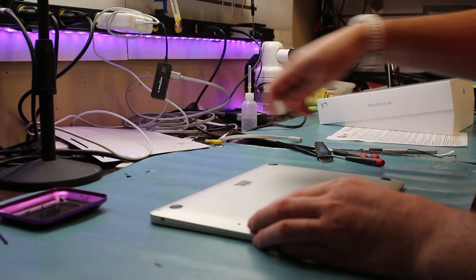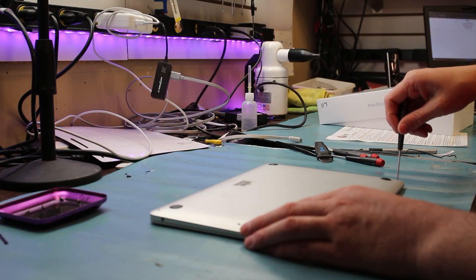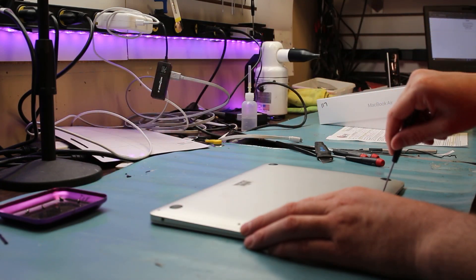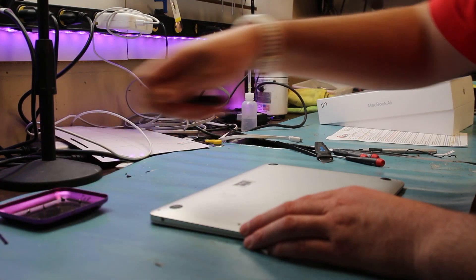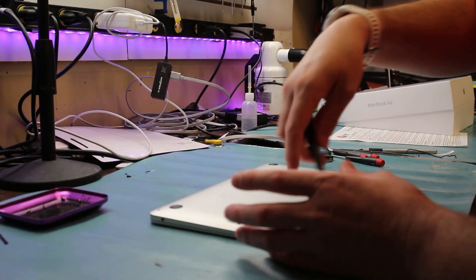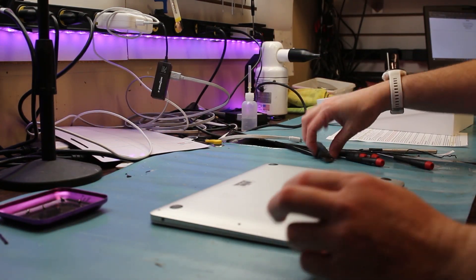We have an aftermarket screen — you unfortunately lose True Tone, but I don't think this person minds. It's actually a school, so it shouldn't matter. You can buy screens that have True Tone with them, but they're a lot more expensive. Apple would actually charge about $600 for the screen replacement and we're doing it for half that price — about $400. It's a lot cheaper to repair it at a mom-and-pop shop.